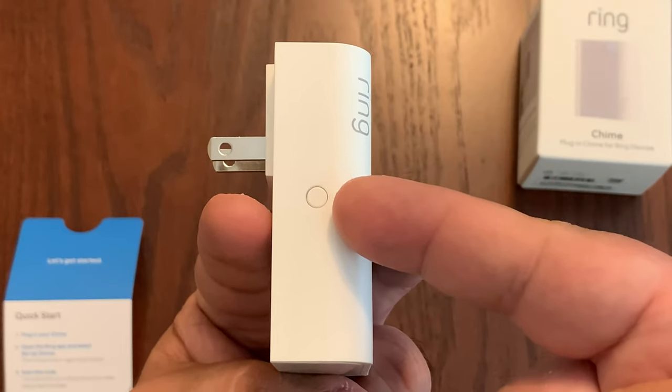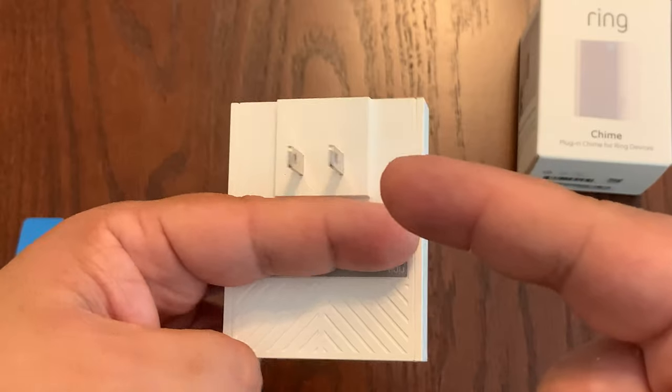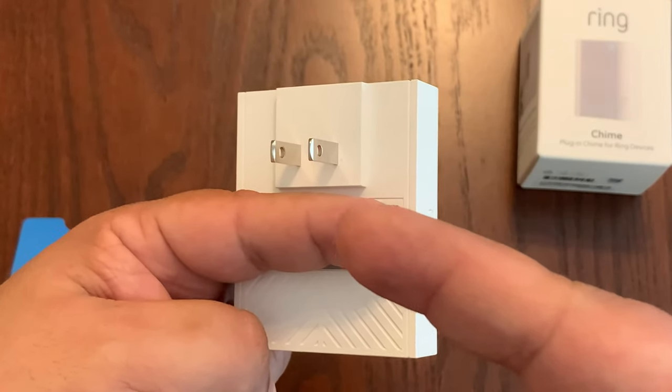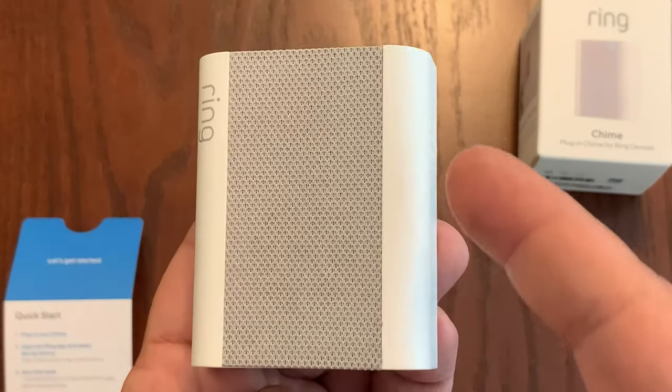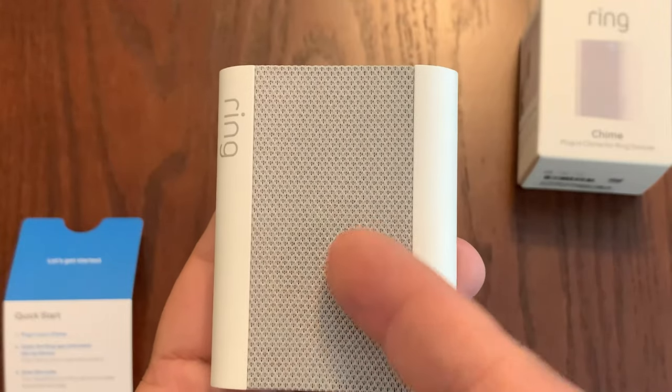This device only has one button on the left side — it is a reset button. The back of the unit has a wall plug, and both plugs are the same size, meaning you can plug it in the normal way or flip it upside down if that works better for your wall outlet. It looks really nice: it's white with a gray fabric in the middle, and the speaker is under there.